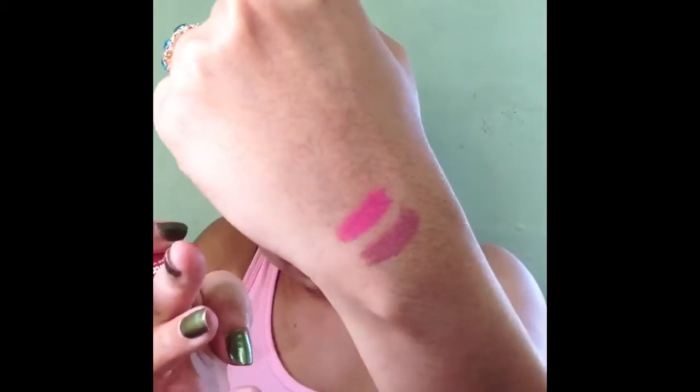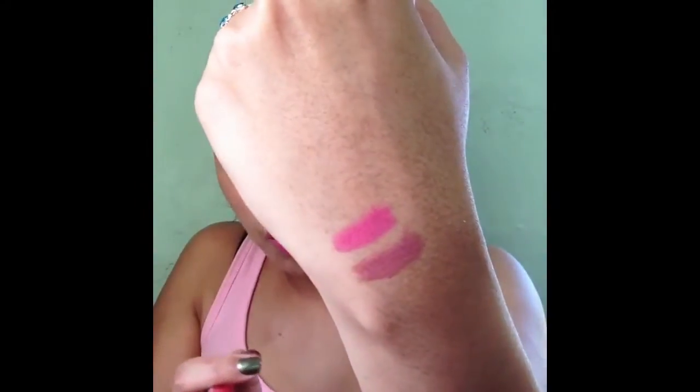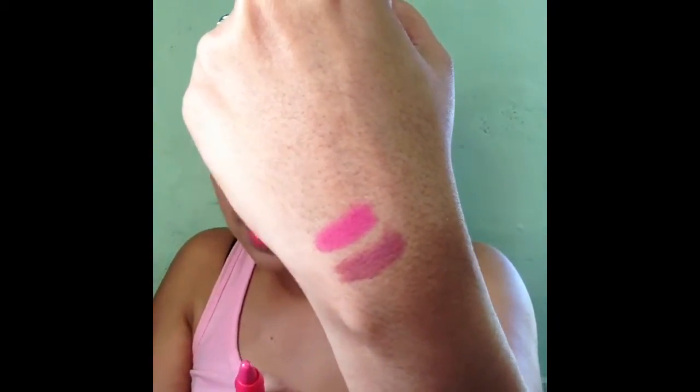This color is called Coral. On my lips and swatched on my hand, it's almost a rose color even though it says coral — you can see the pinky undertone coming through. To me this is not coral at all; it's more like a straight-up pink. And this is Hot Red.